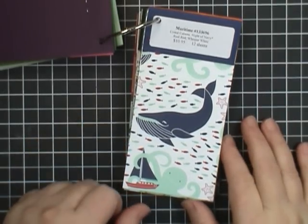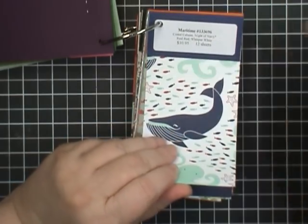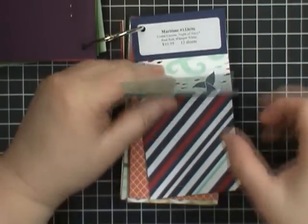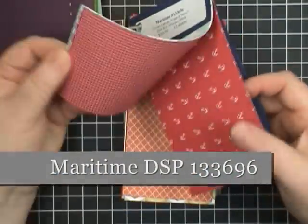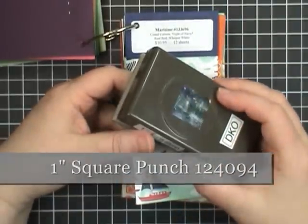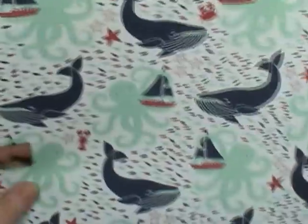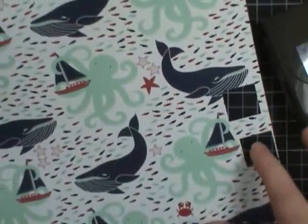The first thing you need is to select some designer series paper. This is pattern paper by Stampin' Up. It comes in 12x12 sheets and you get two sheets of each pattern. They are double sided, and the maritime pattern is a really perfect choice. It has a lot of smaller images so that when we punch those out with the one inch punch, you can still see a lot of the design.